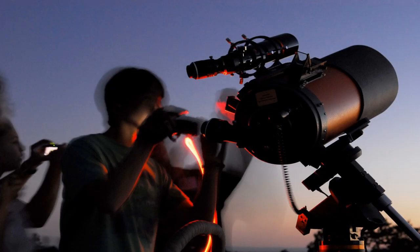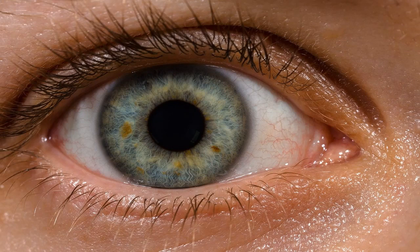Going from dark to light-adapted state happens much faster, in just a few seconds. Each eye reacts separately to light, so you can keep one eye dark-adapted while using the other to read star charts, lights, and slew your telescope.